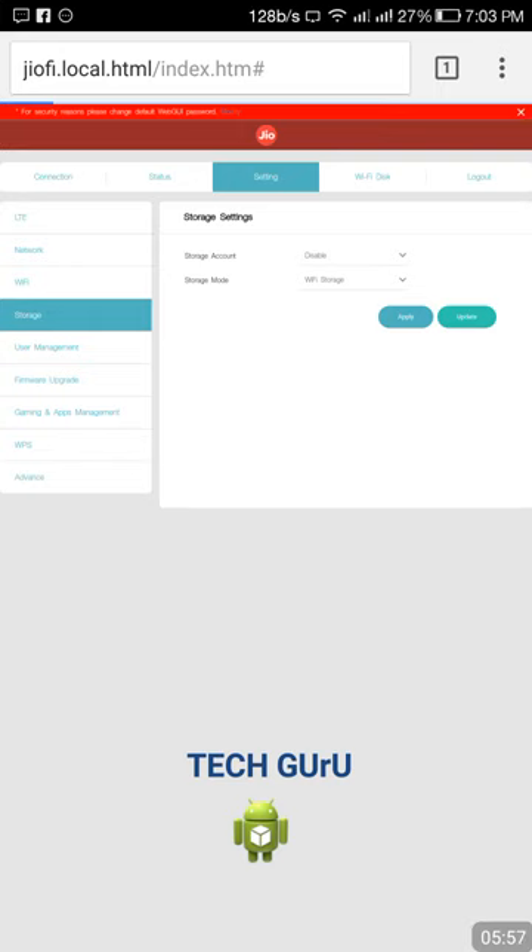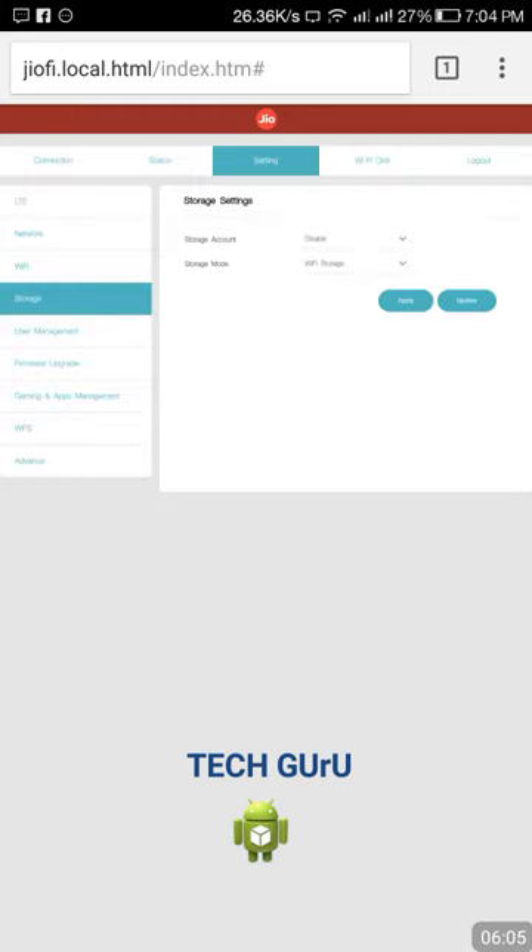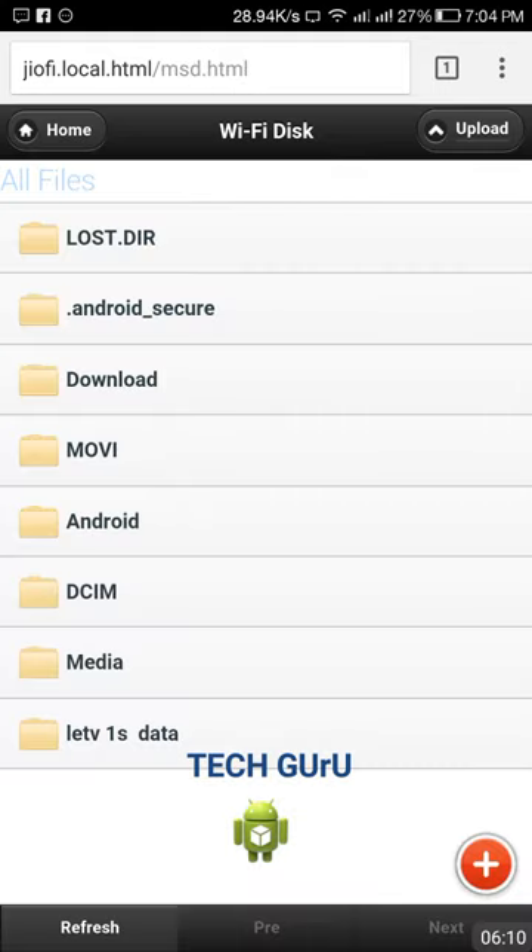After applying, click update and go to your Wi-Fi Disk. Now I am inside my Wi-Fi Disk, which shows my 16GB micro SD card. Here you can see the properties. You can also create a folder — for example, I have created a folder called 'letv1sdata' since I am using that mobile.